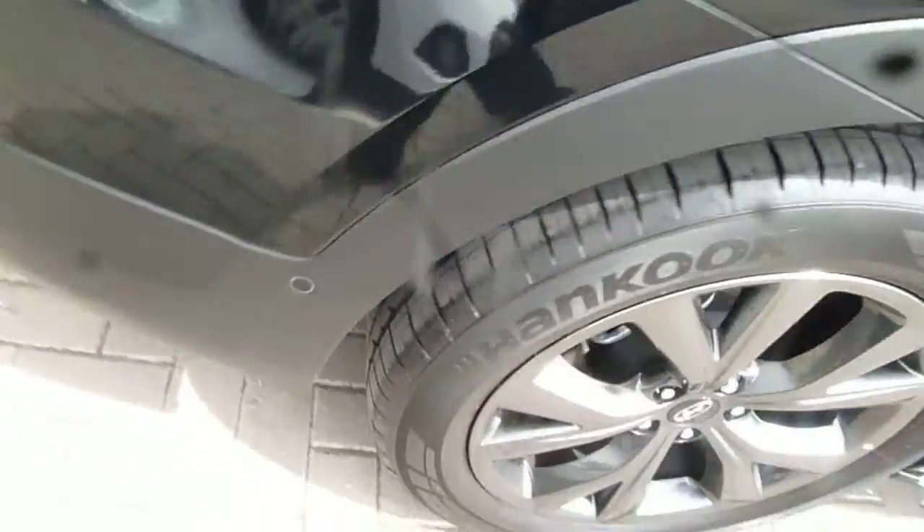You've got the chrome finish on the exterior door handles with keyless entry and keyless exit, along with rear parking sensors and camera.